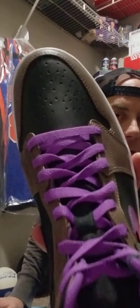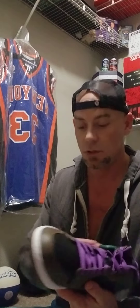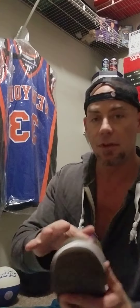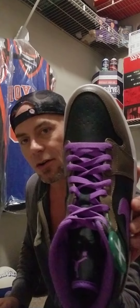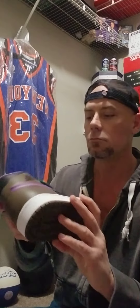Not the greatest leather — pretty much mid-level leather. The toe box is gonna go quick, but they're beautiful. I love these things, they're great. I think I got them for like 90 bucks — easy steal.